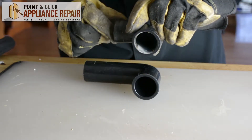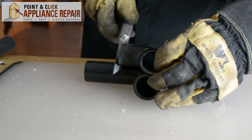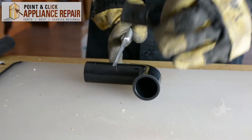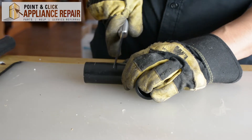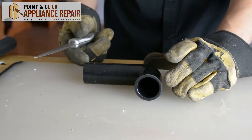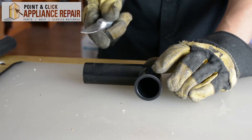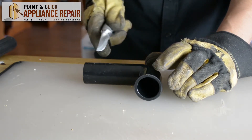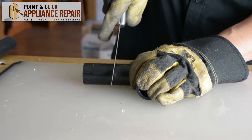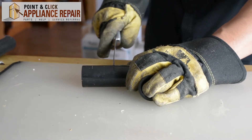Now we need to cut our pipe to length. We're just going to compare both of these here — this one is about right there; I'm going to do a little bit more though, just because we can always cut off again if we need to. Now it's best to have the proper tools. I've got a serrated knife instead of a hacksaw, because not everyone has a hacksaw at home. Most people have these serrated knives though — it's going to dull your knife, you're probably not going to be able to use the knife anymore, but it works in a pinch. So we'll just cut around the pipe here and try to do your best to cut a straight line all the way around.